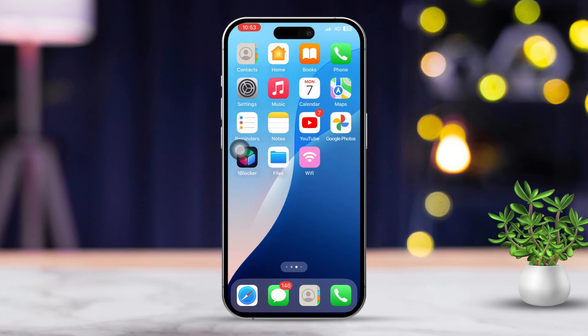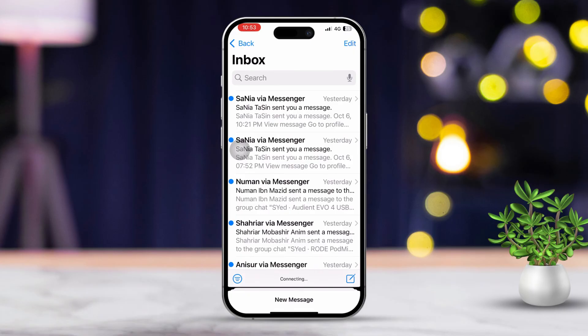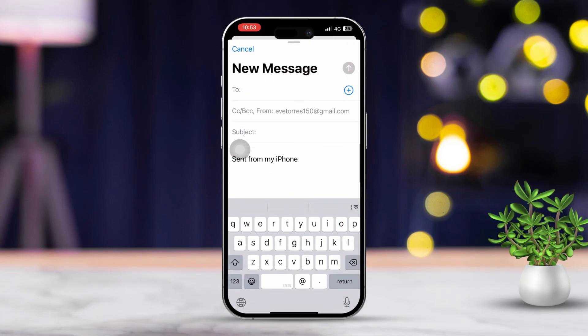Let's now dive in. First, open your Mail app. Next, add the contact you want to send the email from. Now tap on the 'Send from my iPhone' section.